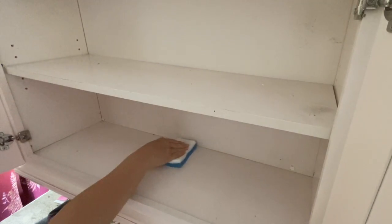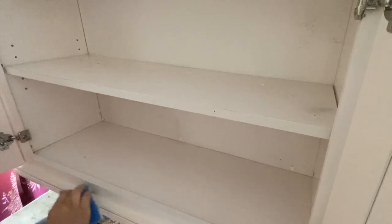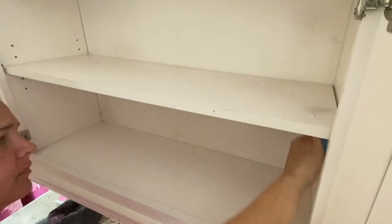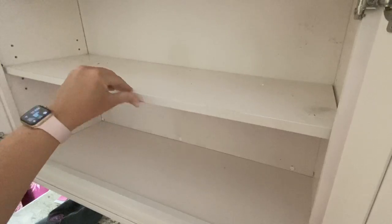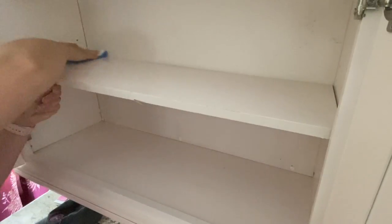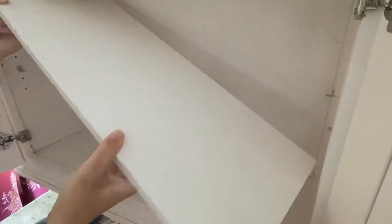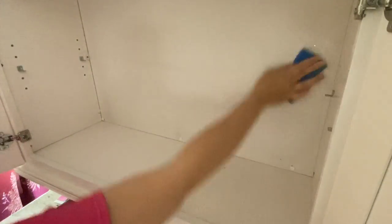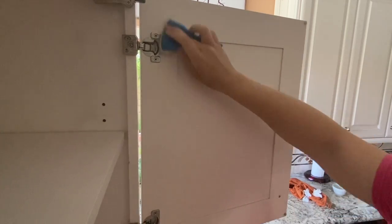Then it was time to give these shelves a good wipe down. I used a Dollar Tree magic eraser and really tried to clean it up a bit before reorganizing and putting stuff back. Don't forget to get the doors and the little hinge areas — these also get really dirty and I think sometimes we forget about them when we do our deep cleans.